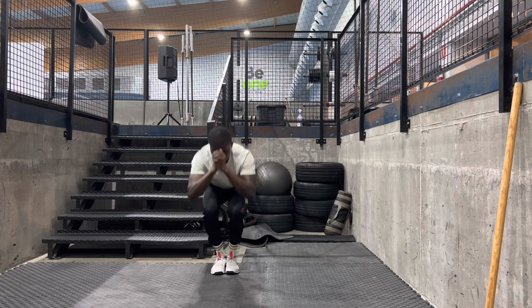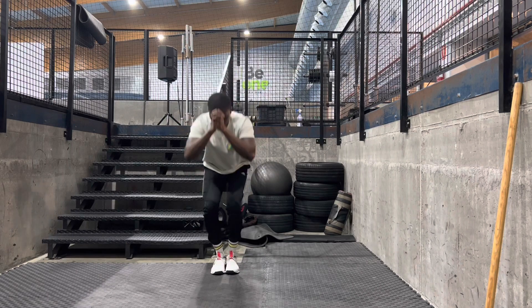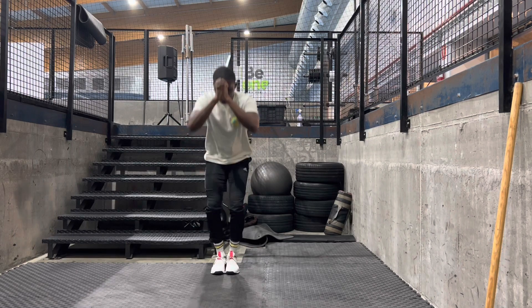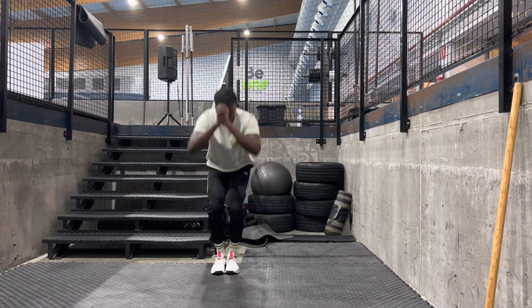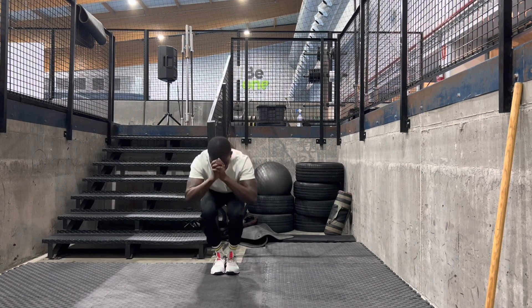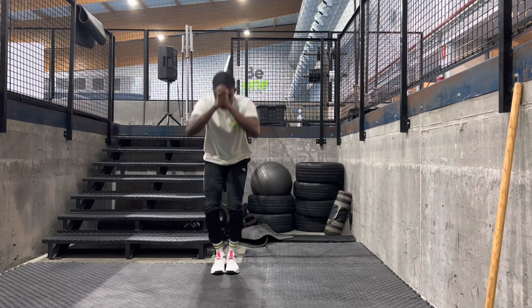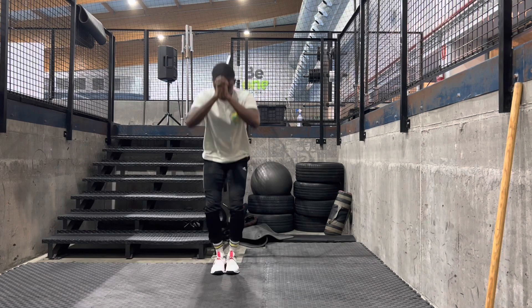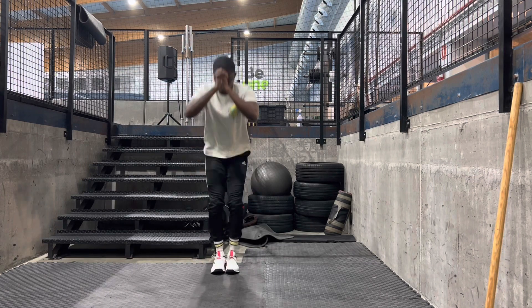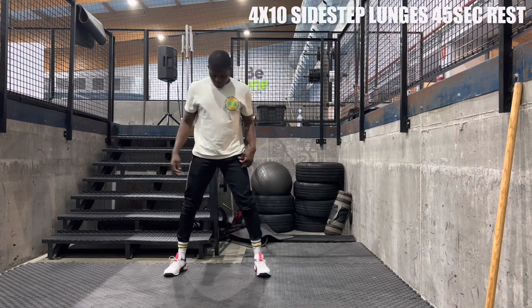For those people that are probably in the gym, this is another form of good mornings if you know what that is. Right after that, you want to rest — set your timer for another minute and thirty seconds before you go into the next workout.